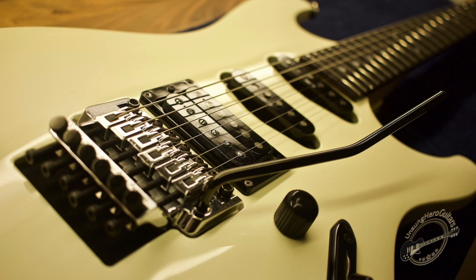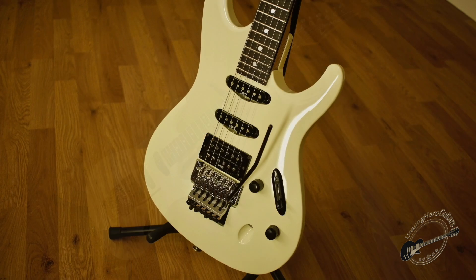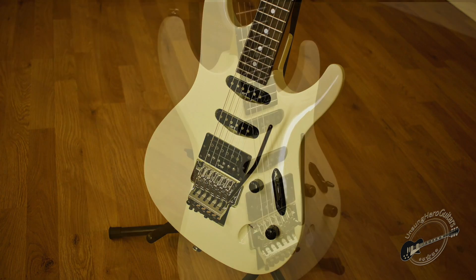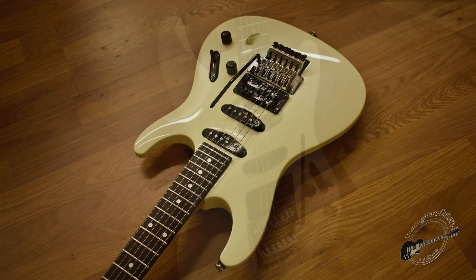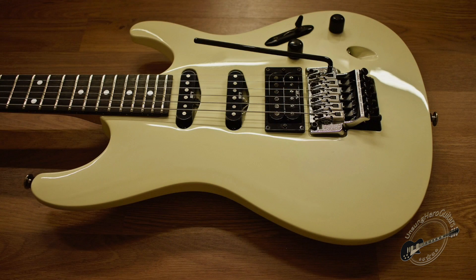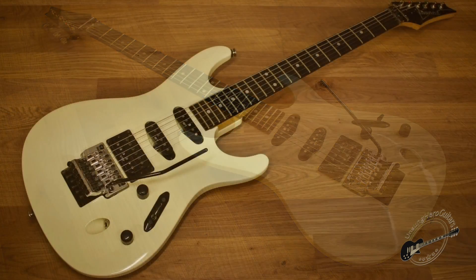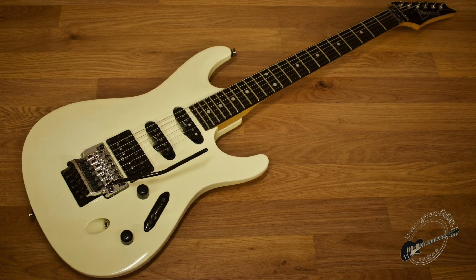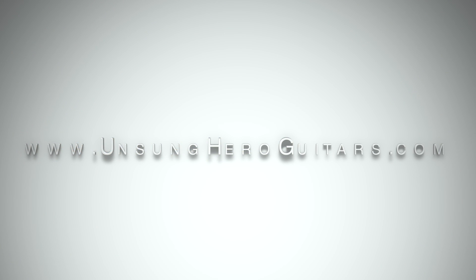This particular project did present one or two challenges along the way, but overall it was a really enjoyable guitar to work on — it plays great and feels great now. Looking at the results, it's super rewarding for me, but the most important thing of all is that it's now back with Al. He's delighted to have the guitar back that he initially fell in love with, and yeah, that's what it's all about. I'll see you next time.